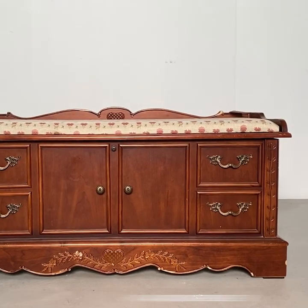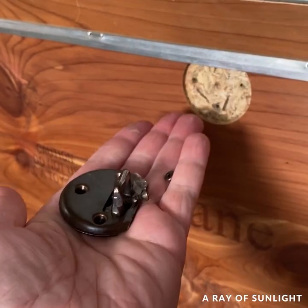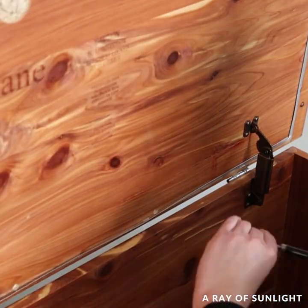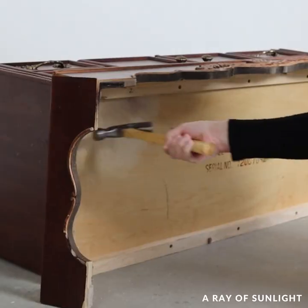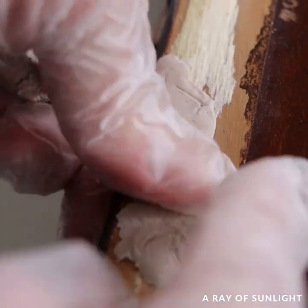This green cedar chest needs a makeover. We threw out the nasty old cushion, removed the recalled lock, and took off all of the extra frilly stuff. Then we filled in the damage and the ugly leaves with some quick wood.